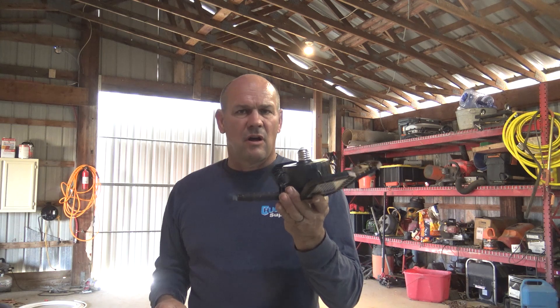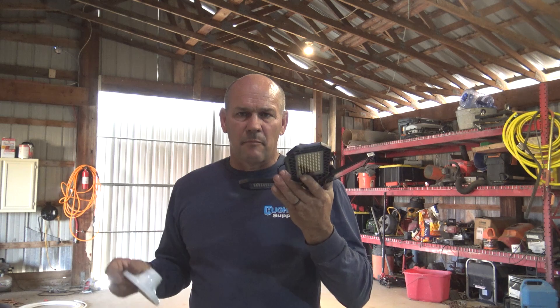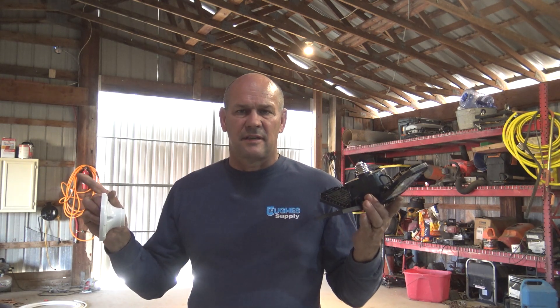So I'll show you how to install it. I mean it literally is just changing the light bulb. And the amount of improvement that it will do, you'll be astounded.